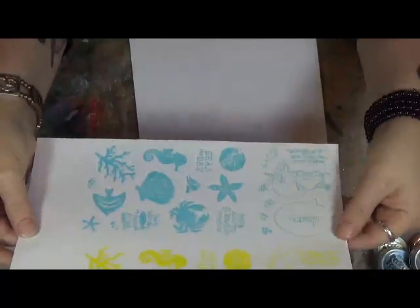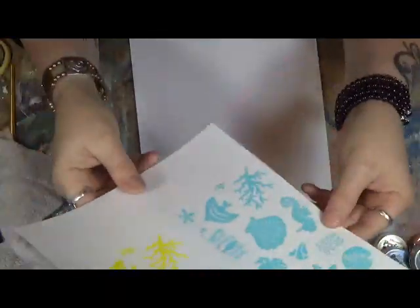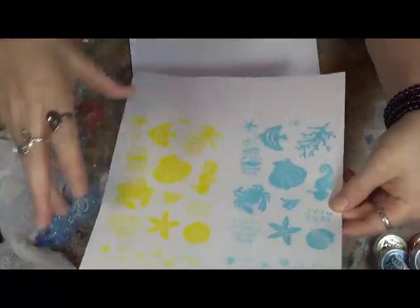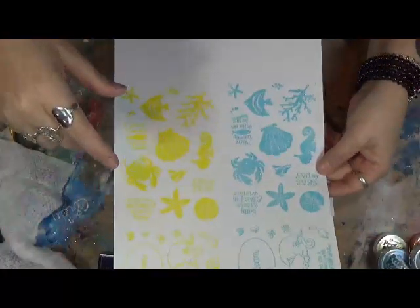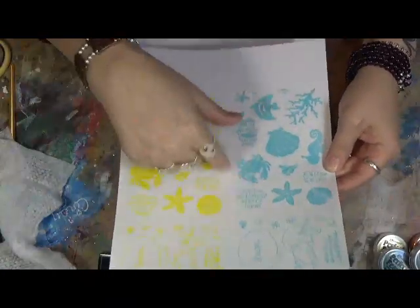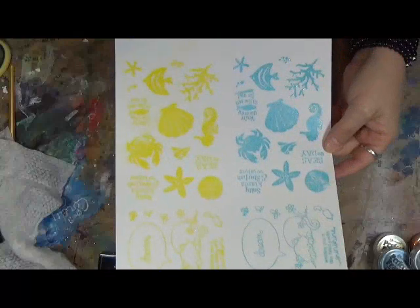And I did them both in blue and in yellow and I just wanted to show you how they turned out. I really, really like these. These stamps are very, very clear, very distinct. I'm very happy with them. So what I'm going to do is I will actually use these to either make greeting cards or maybe an art journal page, maybe a couple ATCs, but whichever way I use them, I will definitely record it and show you the end of the process.